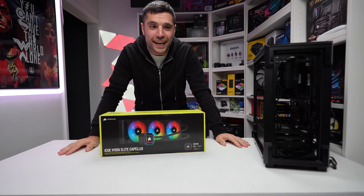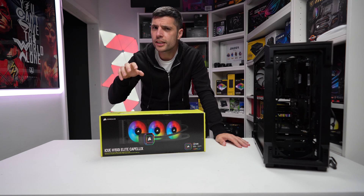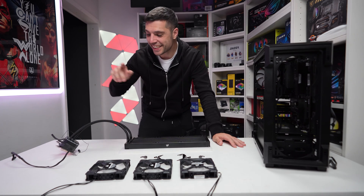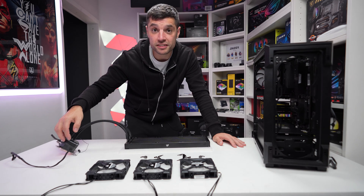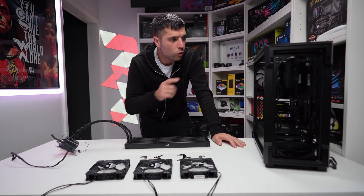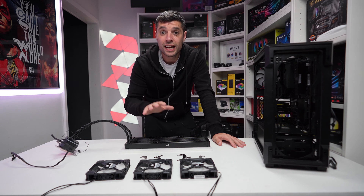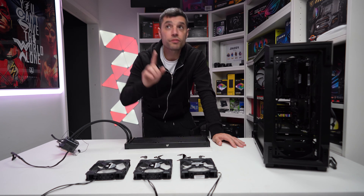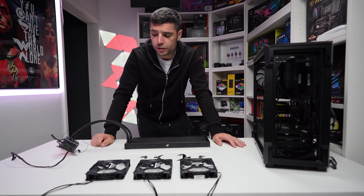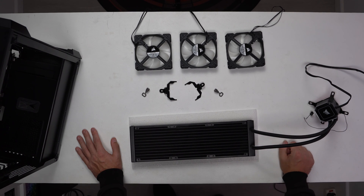Moving on to this H150i Elite Capellix. As mentioned, it comes with a Commander Core XT already included. So if you've got a case that houses six RGB fans, you can control not only the pump but all of those fans through iCUE software once you've downloaded Windows. Everything in front of us is what's required to change this from an Intel-mounted CPU cooler to an AMD cooler, so we can attach it to this B550 AM4 socket for the 5800X CPU. I'll fly through this, but if you want the full walkthrough — including how to connect all the RGB for 240 and 360mm Corsair coolers — check out that linked video.